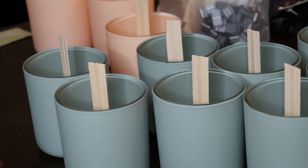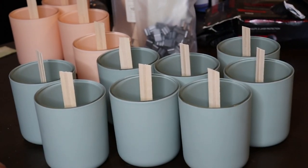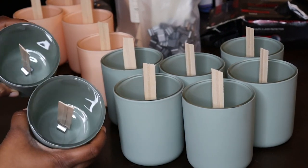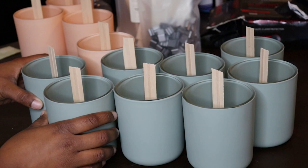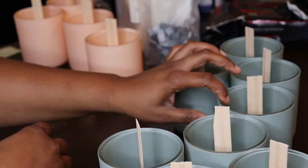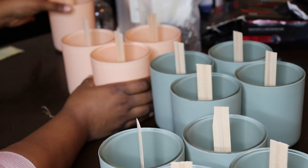All right, now all of our wicks are placed into the jars and I'm just going to be making four of each fragrance today. This is what they look like when they're in the jar and I'm just going to section these and separate them a little bit so I can get organized.